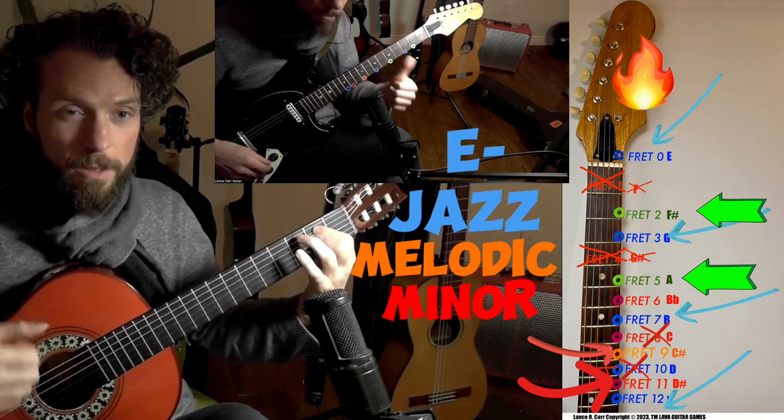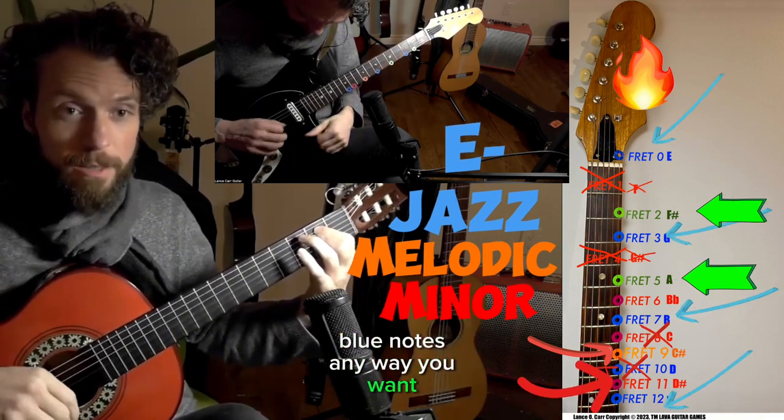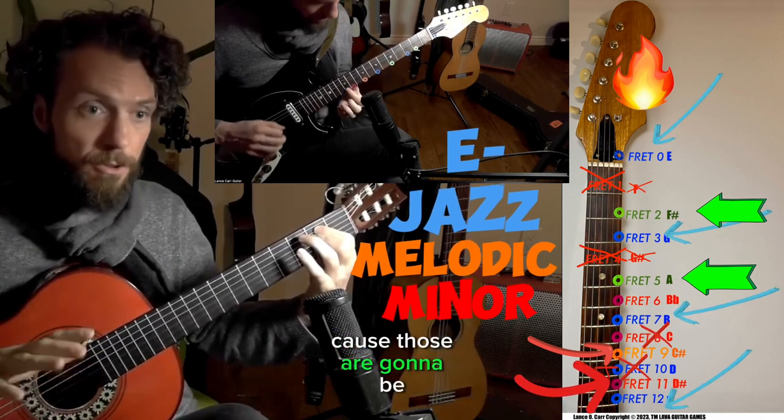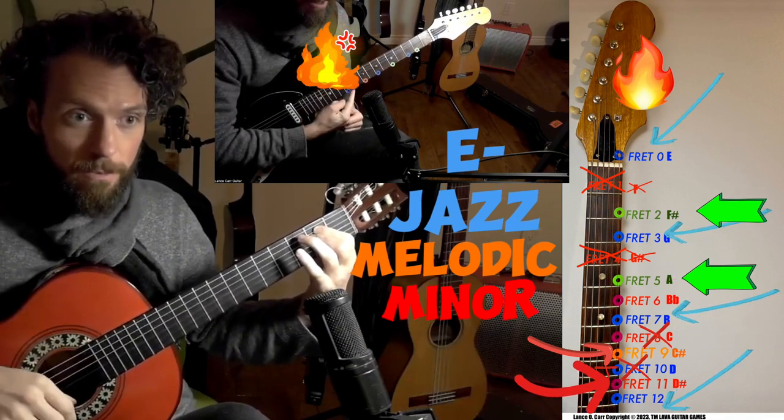Let's try it one more time. Play the E, G, and blue notes any way you want. You can mix them and match them, but try not to play any other notes, because those are going to be considered lava — fiery notes that we want to avoid. That was fire — I hit the lava.